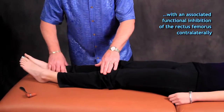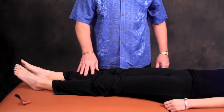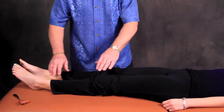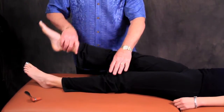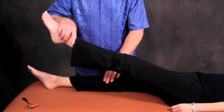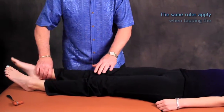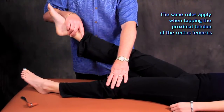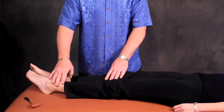So let's test that. Hold up — don't let me push. So this would be considered a normal response. If we check the other side — hold strong — this right rectus femoris is functionally facilitated. We should get functional inhibition of the rectus femoris contralaterally. If we check the proximal aspect — hold strong — functional facilitation. Hold up, don't let me push — functional inhibition.